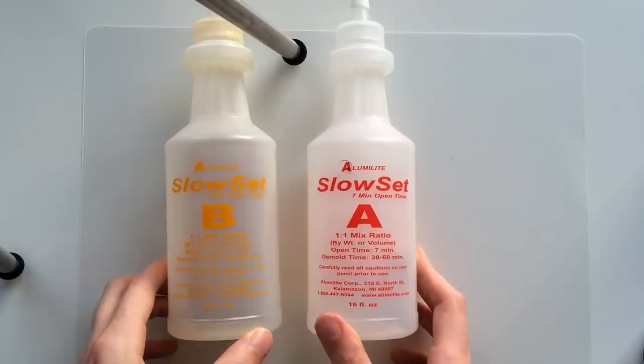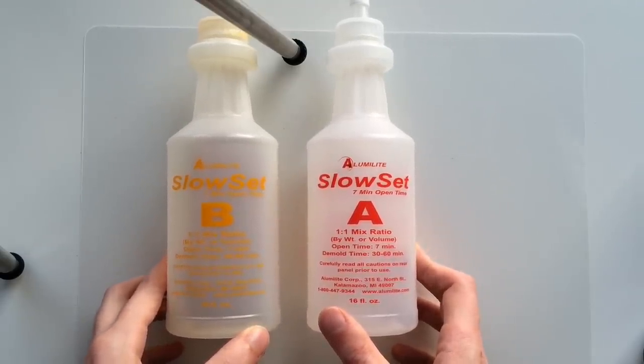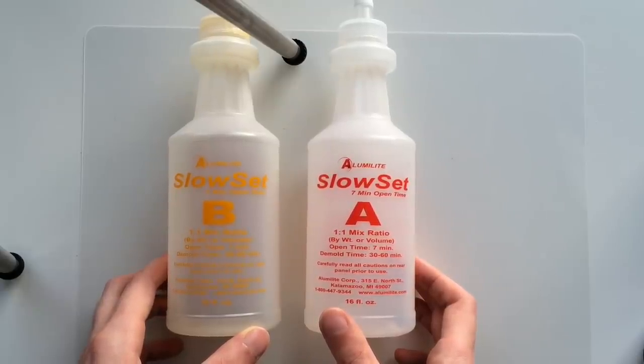The resin I'm going to be using is Alumilite Slow Set 7, named after its 7-minute working time. That gives us enough time to fill up the mold and let the air go out the vents, and still have time for pressure casting.